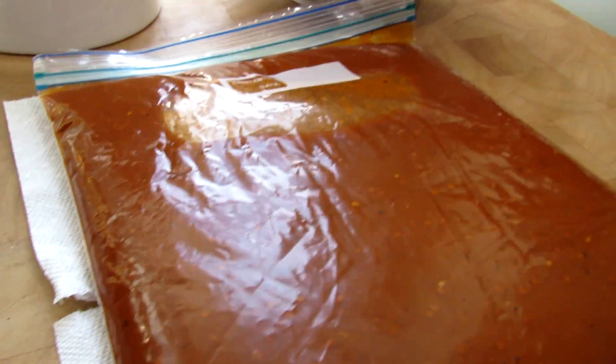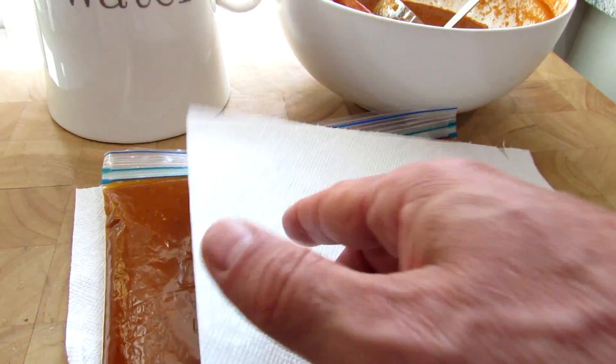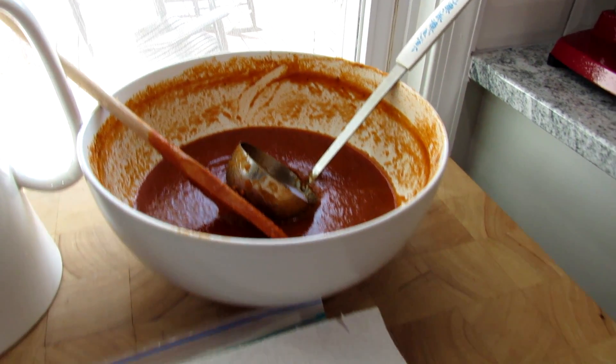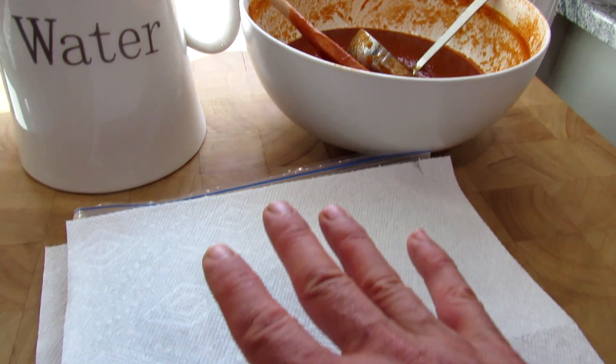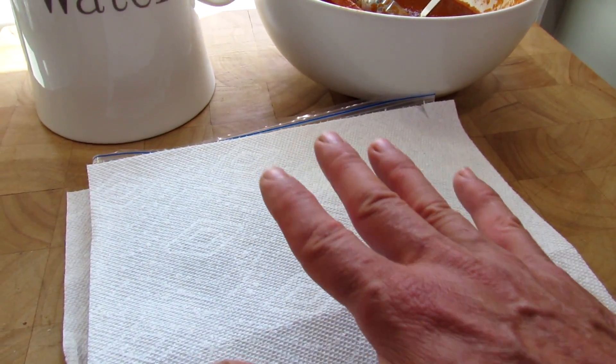Let it freeze like this. If you want to put more on there, there's enough for at least one more bag. Put another paper towel on there and you would just stack your sauce in the Ziploc bags just like that.